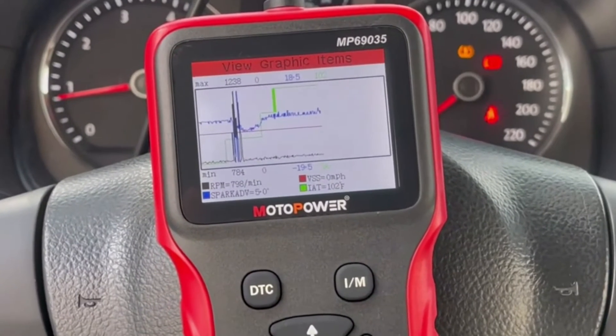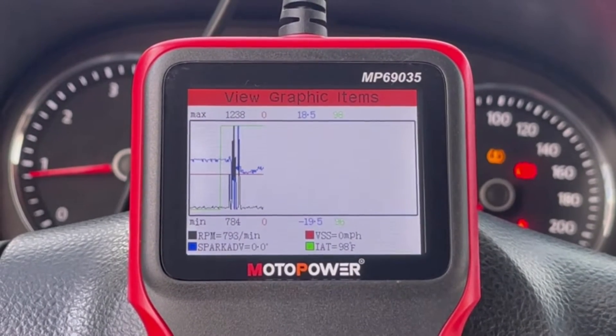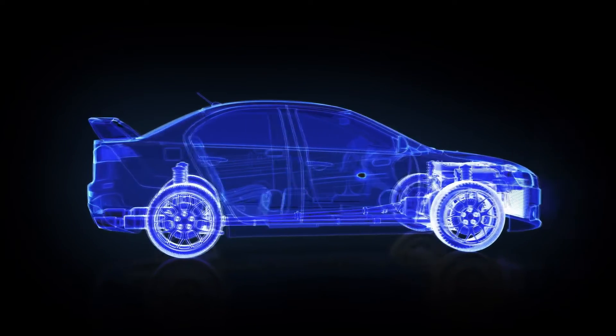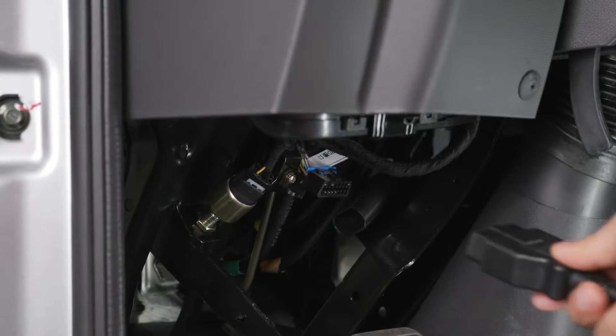Color display: a bright and clear 240x320 pixel color TFT display makes reading information easy. Power source: no need for batteries or chargers — the scanner gets power directly from your vehicle's OBD port.